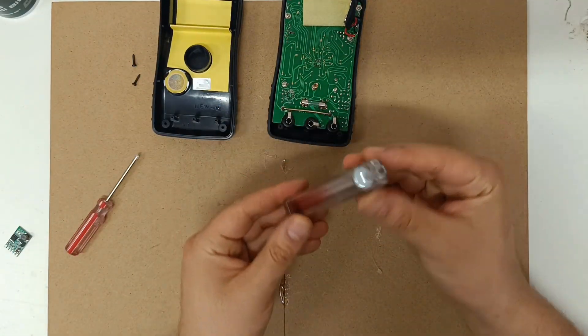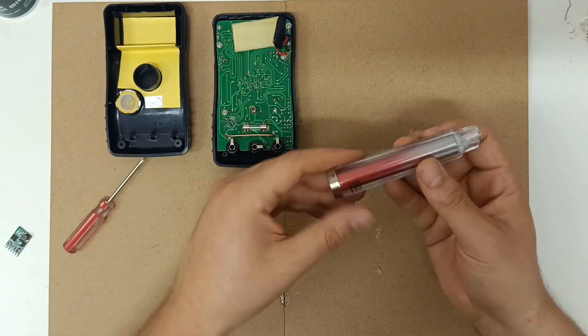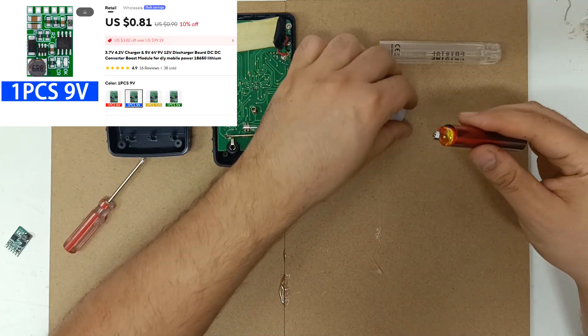Now let's extract the Li-Ion battery from the vape and prepare the other necessary items, like the USB-C connector and a DC-DC module that will boost our voltage to 9 volts.